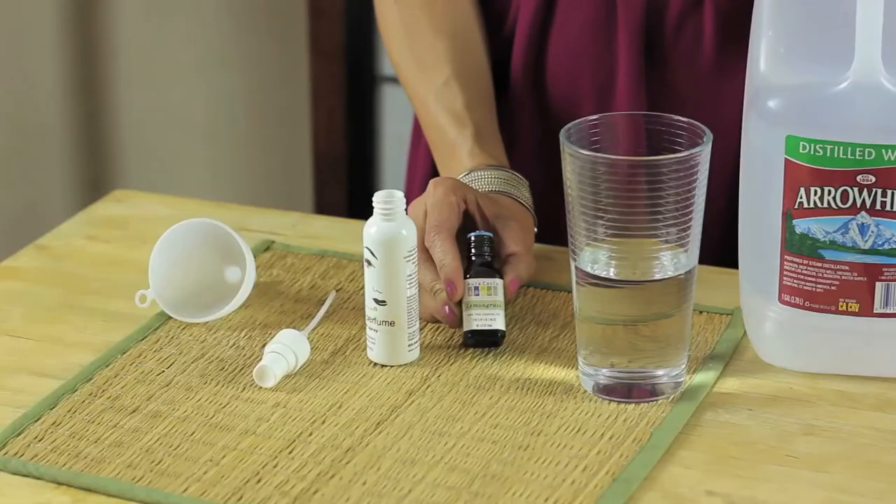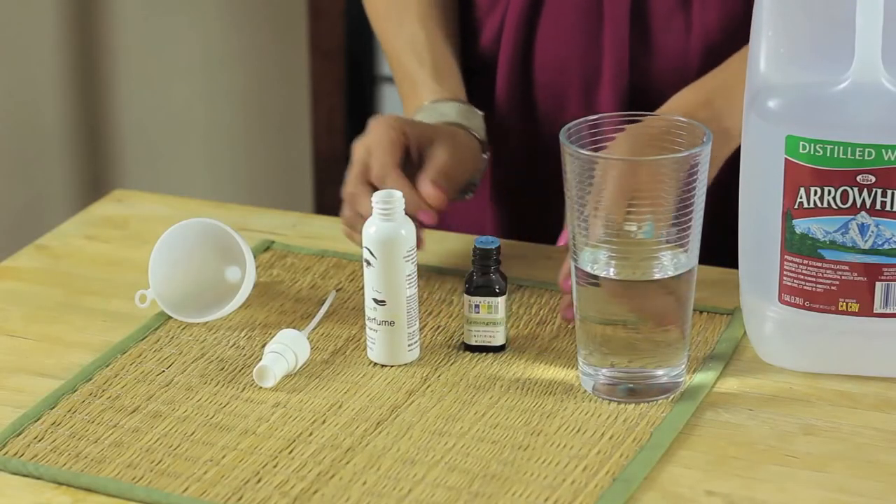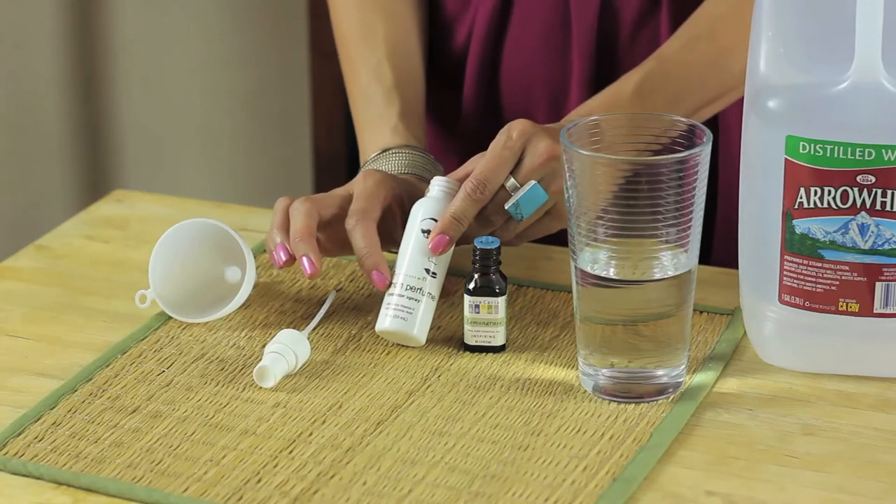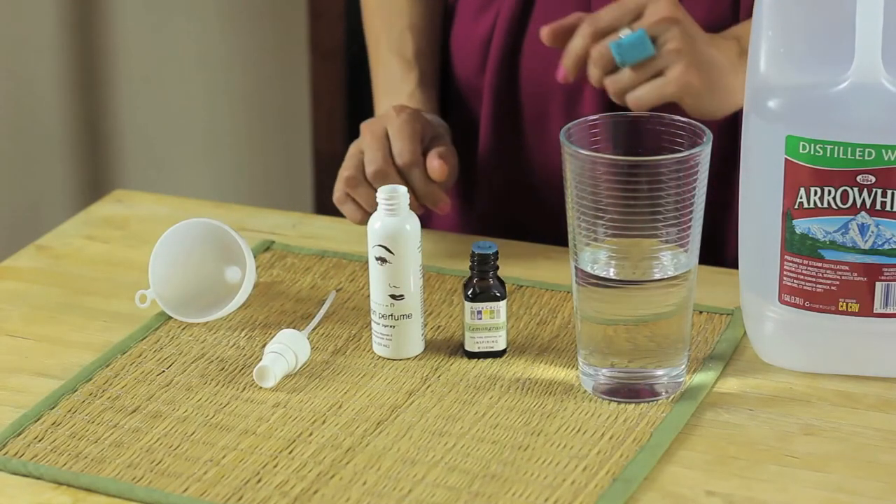You can use any scent that you like. I love citrusy smells and fruit smells. So today I'm going to show you using distilled water and lemongrass oil. And what I've done here is I've recycled a spray bottle. Make sure you always label if you're recycling a spray bottle.